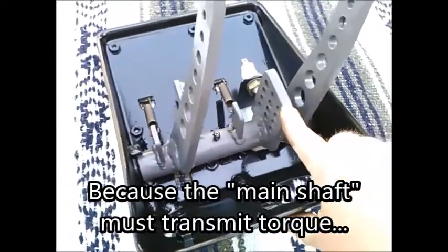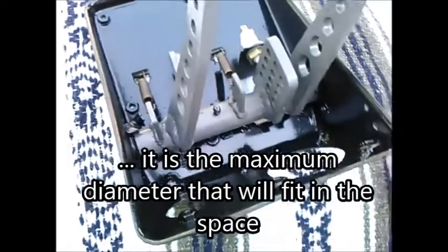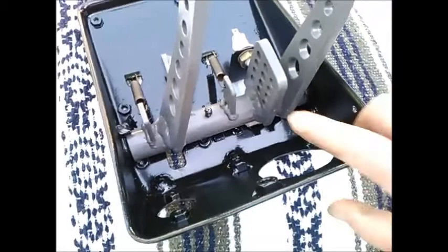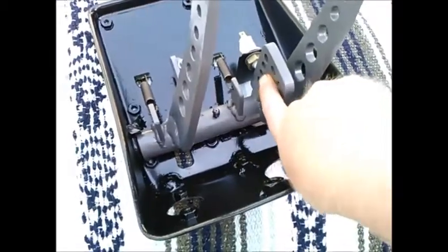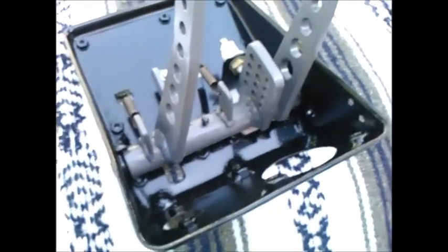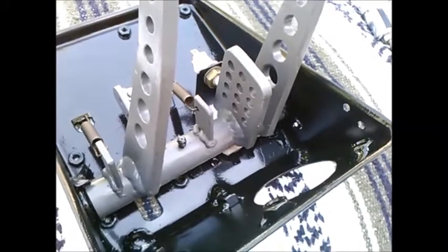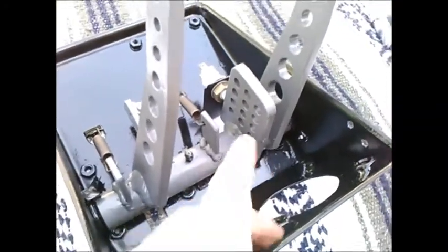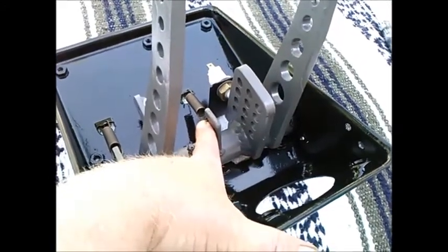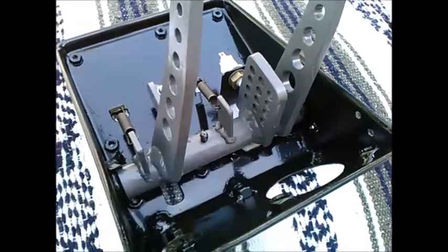And then a separate lever to work the master cylinder. Here's a clevis that I got on eBay, and by my calculations, this hole here is the same leverage ratio as stock. In the future I may need to try those other leverage ratios, but this one here is stock. Also, the leverage ratio and starting position of these springs is the same as stock.